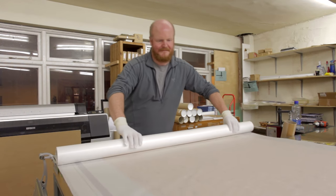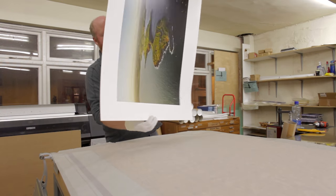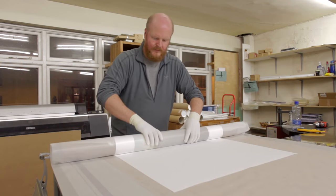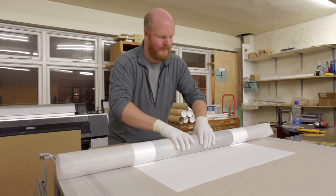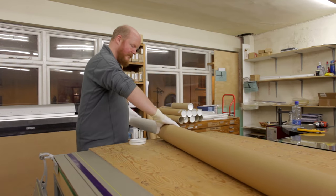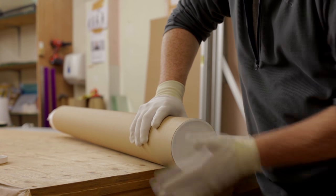Here I'm preparing an unframed print for shipping. First, the photograph is placed face down on a sheet of acid-free tissue, which will protect it during the rolling and tubing process. The print is carefully rolled using an inner tube to prevent kinking. The entire assembly is inserted into the heavy-duty shipping container and the inner tube is removed. The container is sealed, addressed and dispatched.